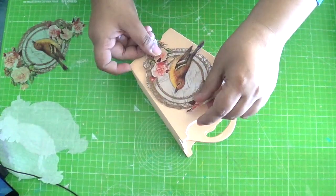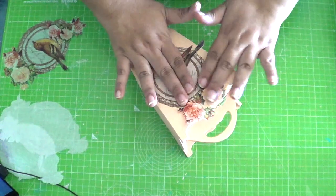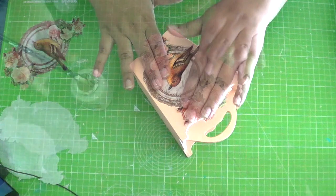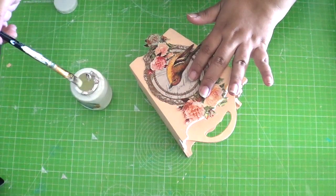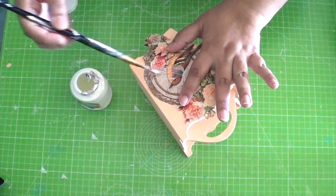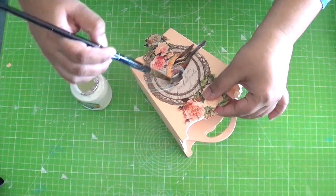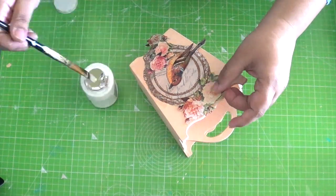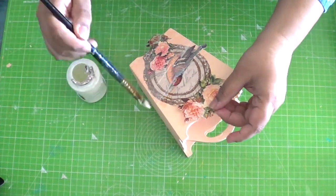Separate the plies and place only the top printed layer onto one side of the stand. Now take some decoupage glue or mod podge on a flat brush and start applying from the centre outward. Make sure you do not apply too much force while doing so.